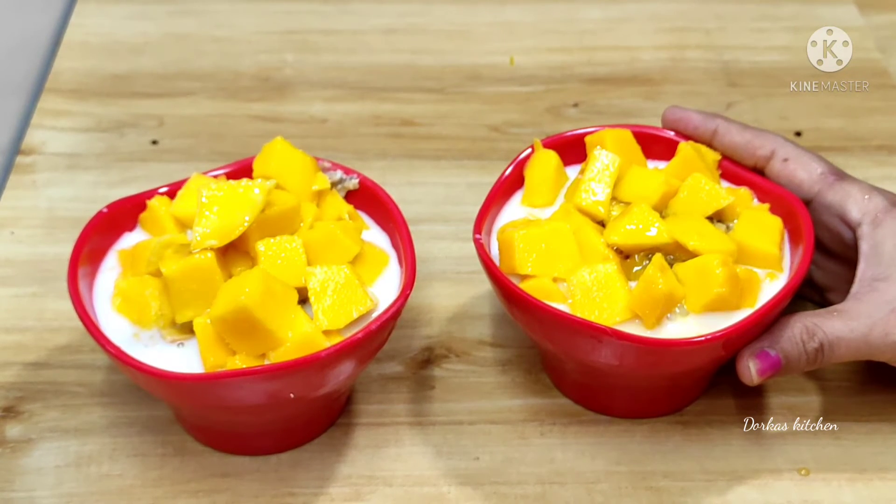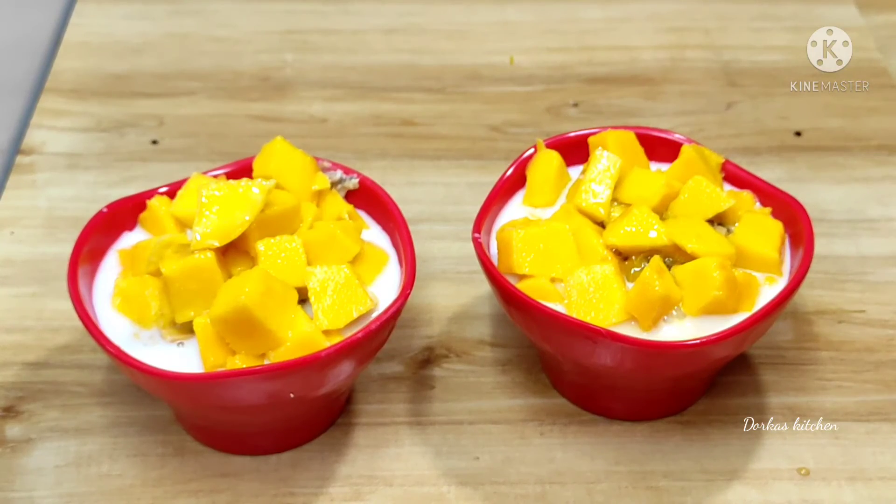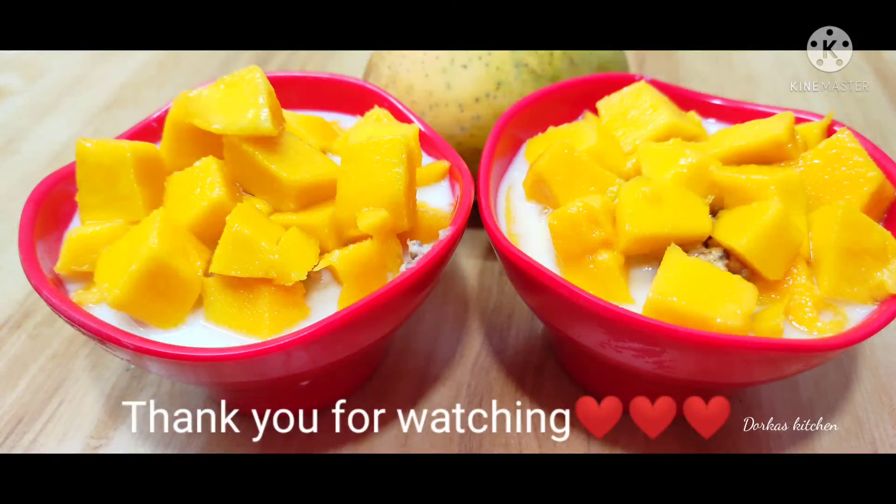You can try this healthy recipe and enjoy your weight loss journey. If you like this video, please like, share, and comment. It will be healthy, tasty, and quick. Subscribe to Dwarka's Kitchen. Thank you for watching.